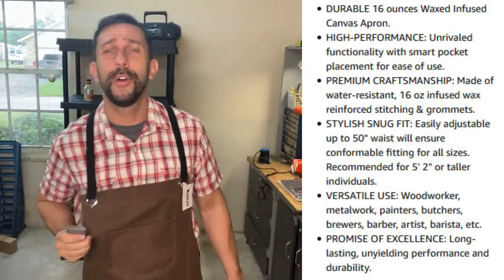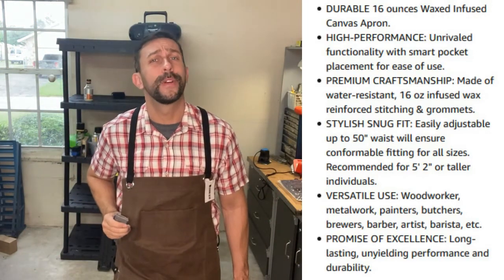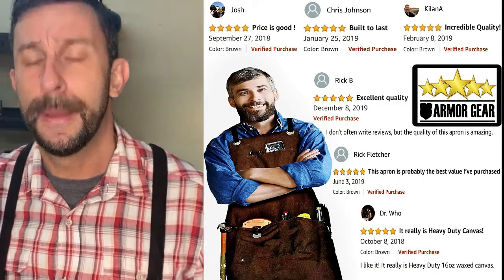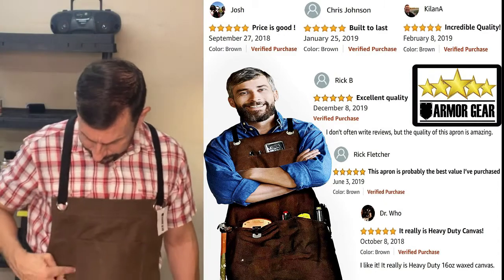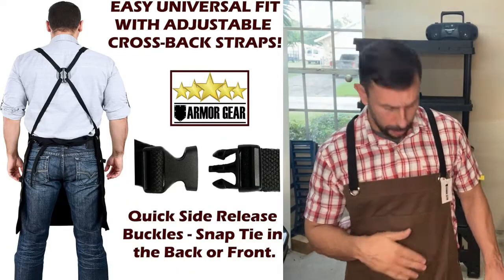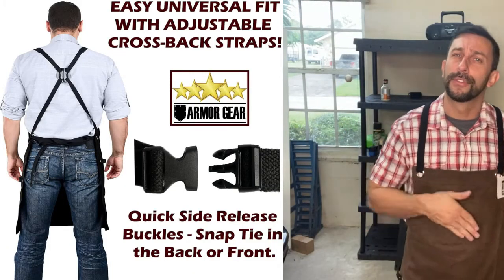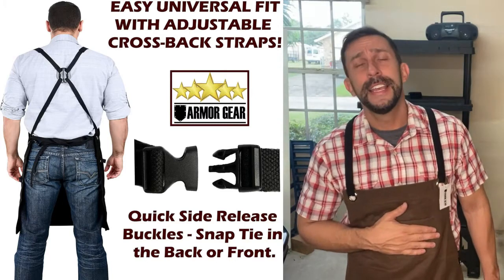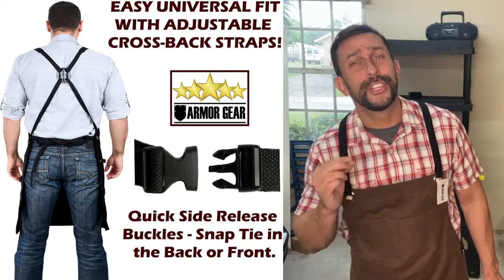It's a wax coat, which means you don't have to worry as much about it getting stained and damaged. This thing has a serious coat — it is a seriously thick product — and each corner has been essentially double-sewn so you're not going to have to worry about things poking through, because sliding a screwdriver or something sharp can really cause damage on your cheaper aprons.